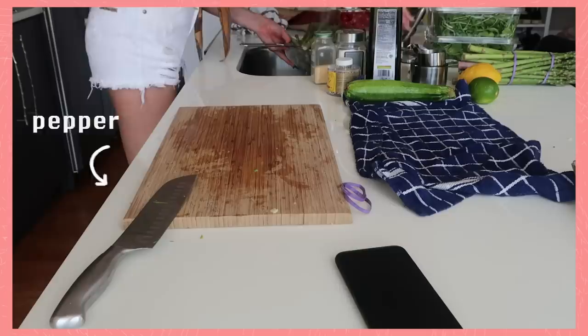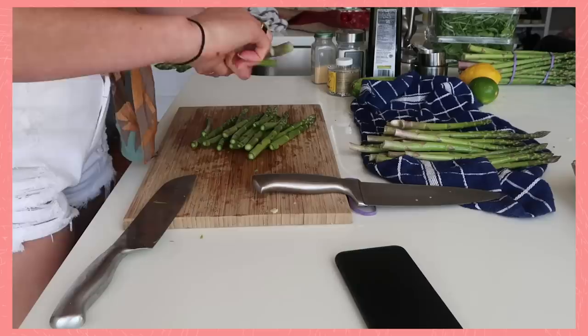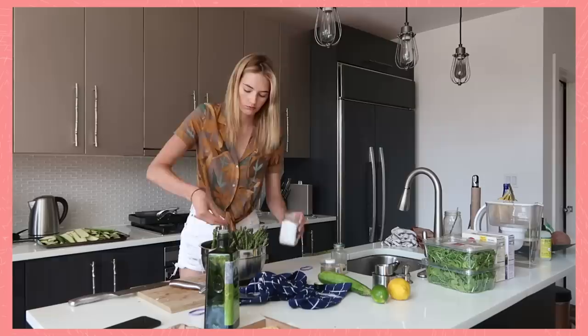Asparagus are also really great and easy for the barbecue — they're in season now so they're extra delicious. I take off the ends of the asparagus because that part isn't as tasty, then add some olive oil, salt, and pepper.